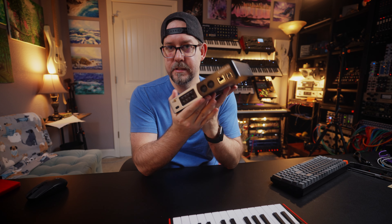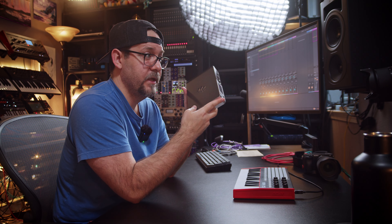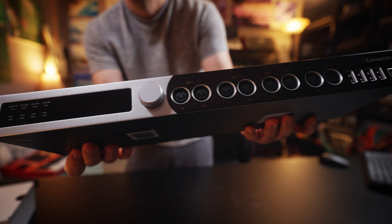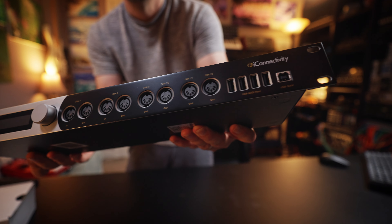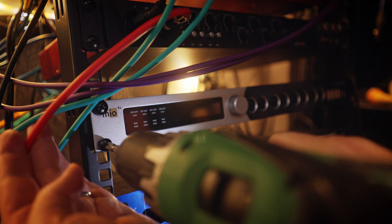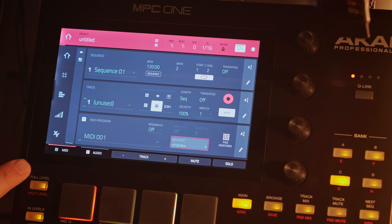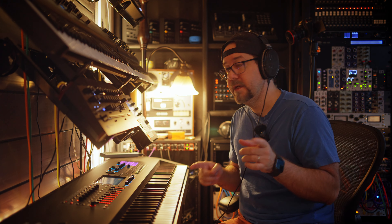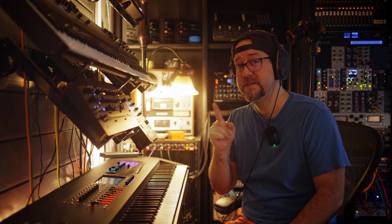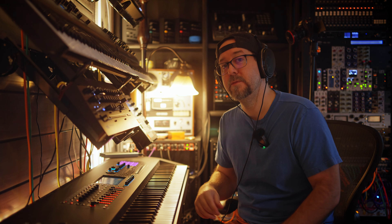Enter the Mio devices from iConnectivity — this video is not sponsored, by the way, they have no idea I'm making this. I ended up getting the Mio XM, which is the mid-range one, and the Mio XL, which is connected on the wall. All the gear on the wall is connected to the Mio XL, and the Mio XL is then connected via USB to the MPC One, so all that gear can be accessed directly through the MPC One for sequencing, and also through Ableton Live via the MIDI network.